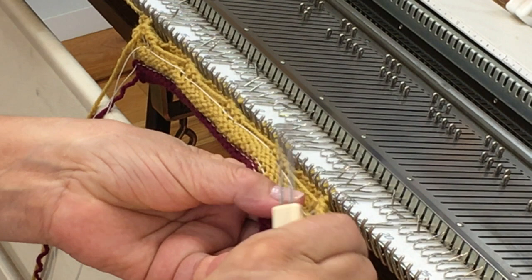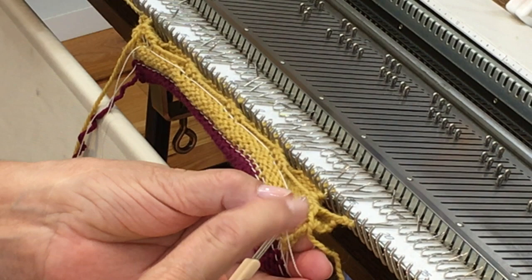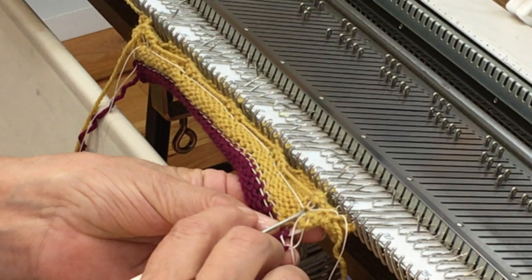The second finished edge comes from the stitches I initially knitted off onto the ravel cord, so I'm going to pick up those three stitches now and hang them on the empty needles.